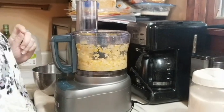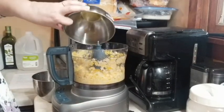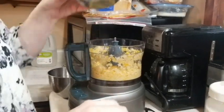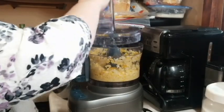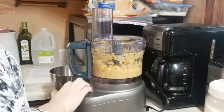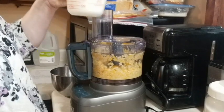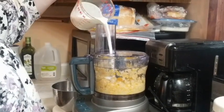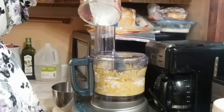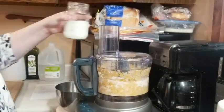Next we're going to put four eggs in there. And we're going to add one cup of heavy cream and half a cup of milk.